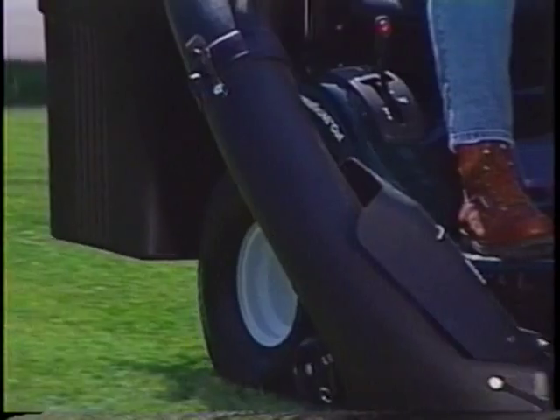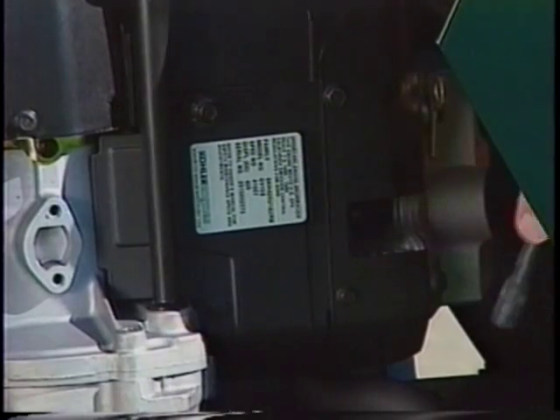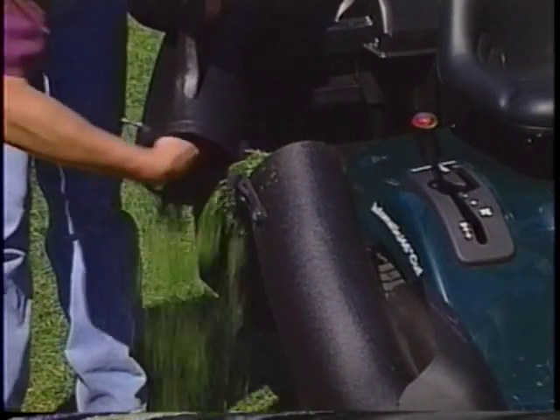If you continue to mow until the indicator stops spinning, the bagger chute will fill with the excess clippings and you'll need to shut down the mower, remove the key, and remove the spark plug wires. Then clean the chute out.